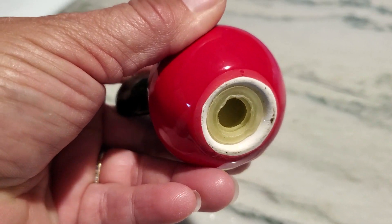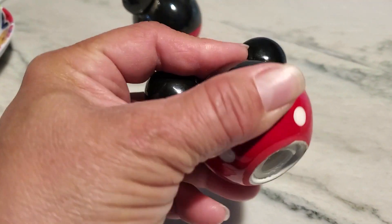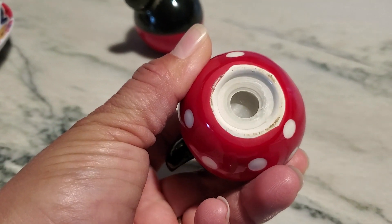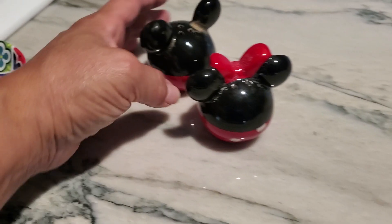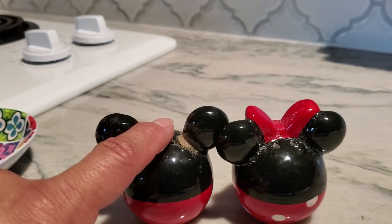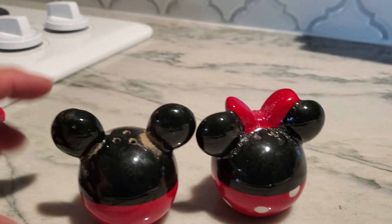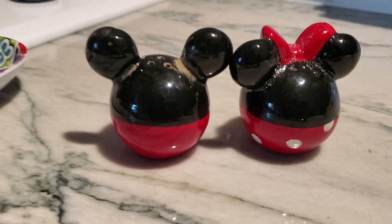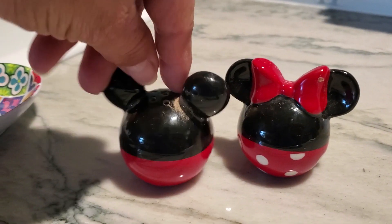It does have a little plug down at the bottom so you can refill them. What I do is put my fingers over the holes, flip it over, pop that off, and do a refill — put my salt or pepper in. They are made of ceramic and they're not super tall, only about two and a half inches tall and about two and a half inches wide. Small and cute, but very decorative for your home.